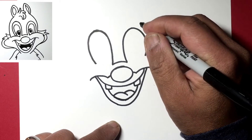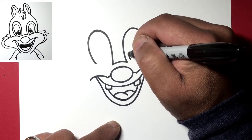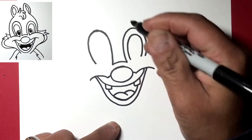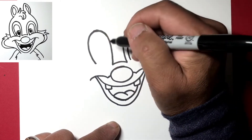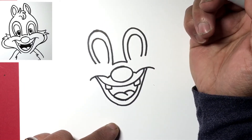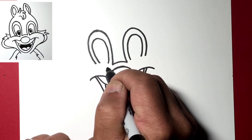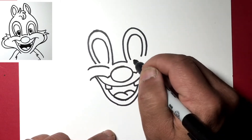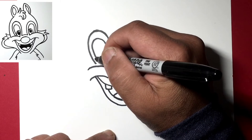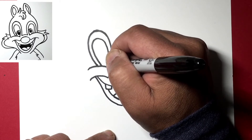So almost parallel to this outer line — this will be the eye — so up, over, and we'll do the same on this side, up and over. Underneath here we'll draw the upper part of the cheek, going like this, and now we can go ahead and continue our lines down to that line here.